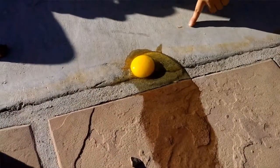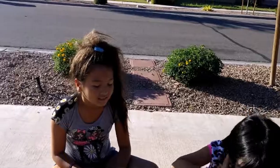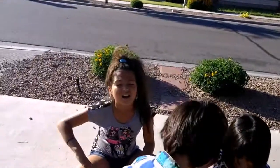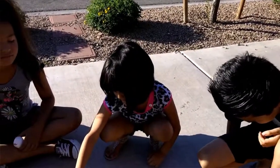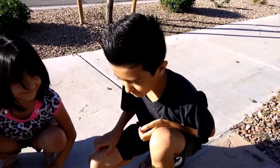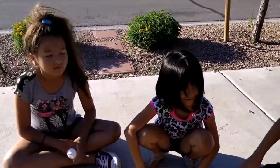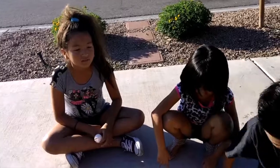So thumbs up or thumbs down at 104 degrees — what is it? Gabby, thumbs up or thumbs down at 140 degrees max? All right, okay y'all — time to get the water hose and wash it off!